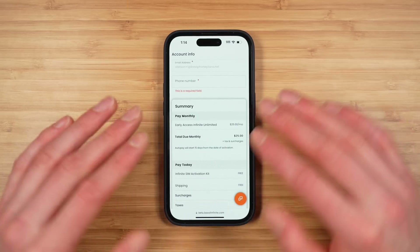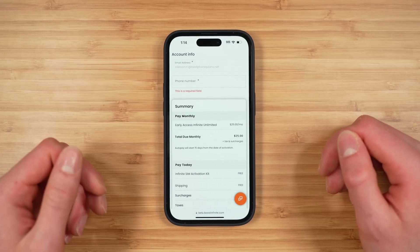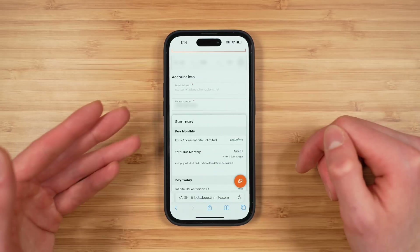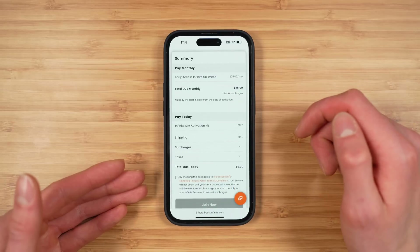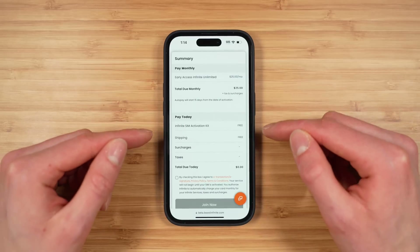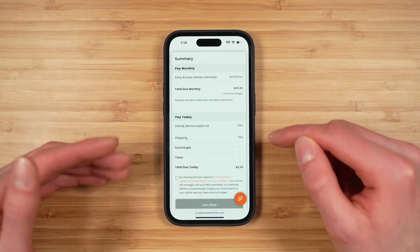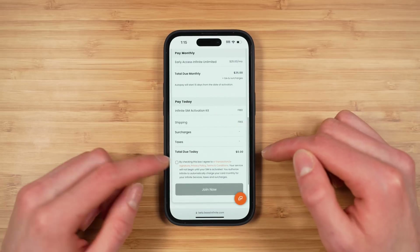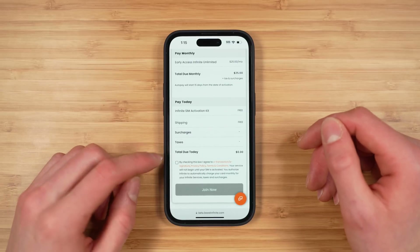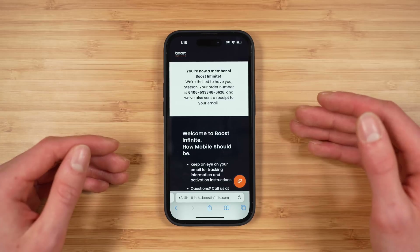Boost Infinite will ask for a phone number — this is not the number you are porting, but rather a contact phone number for the account, so it doesn't really matter what number you enter here. You can see the price will be $25 a month plus local taxes and fees. You will get a SIM activation kit shipped to you regardless of whether you activate on eSIM or physical SIM. There are no charges due today — it's literally zero dollars. Tap to agree to the terms and conditions and then tap 'Join Now.' Boost has now created your account.